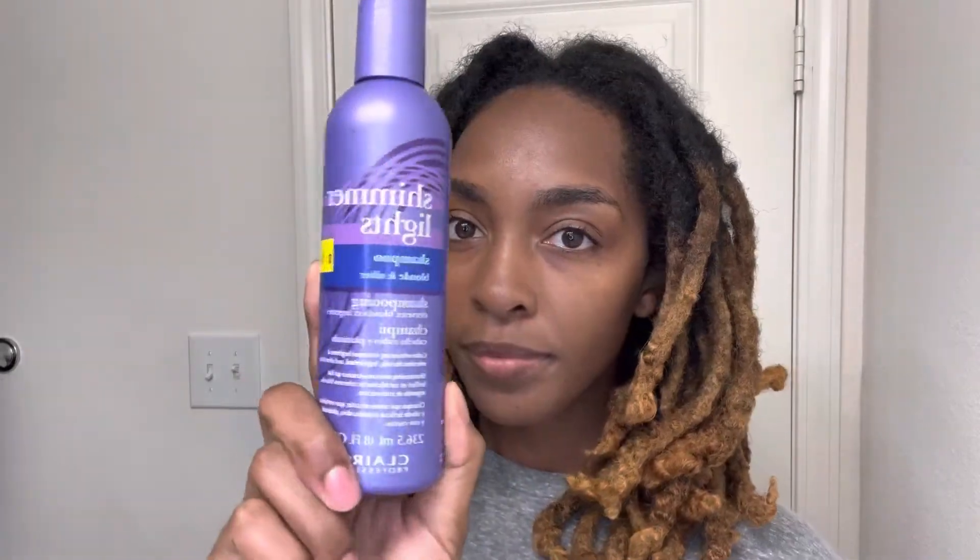These are just some items I have along with me: a dye brush, Shimmer Lights purple shampoo just in case I needed it for brassiness, Cream of Nature Pure Honey edge control — currently my favorite — a pink satin bonnet, and both dye boxes. The dye boxes include an instructions manual, the developer in the white bottle, and conditioner for after coloring.